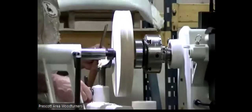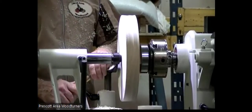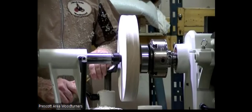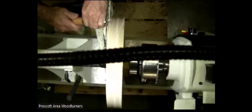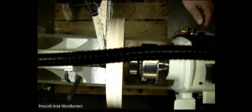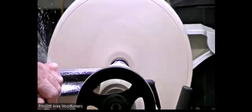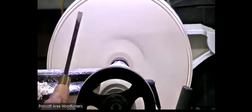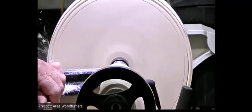Beading tool: flute is down. Put it on the lathe, drop the handle, engage the tool to the wood, and rotate it up. The motion is going into the wood, up until you can see the entire bead formed — just like that. You can sit here and turn beads all day and they're all going to be the same.